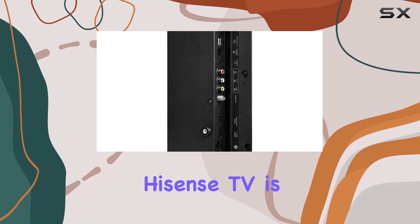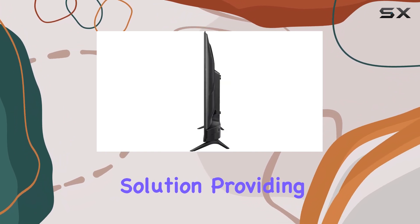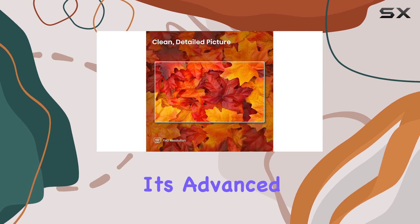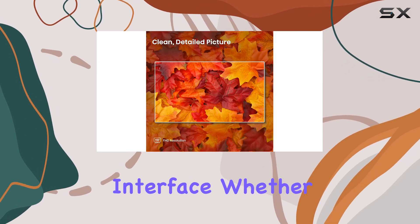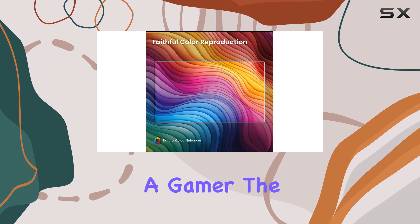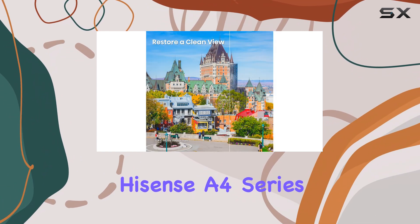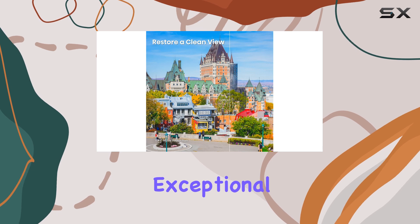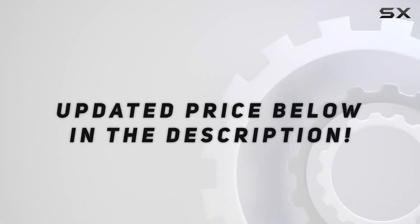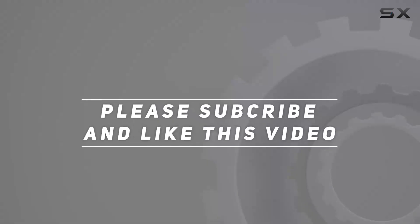This Hisense TV is an all-in-one entertainment solution, providing an immersive audio-visual experience with its advanced features and easy-to-use interface. Whether you're a movie buff, a sports enthusiast, or a gamer, the Hisense A4 series has you covered, offering an exceptional value for money. Check out the video description for an updated price, and thank you for watching.